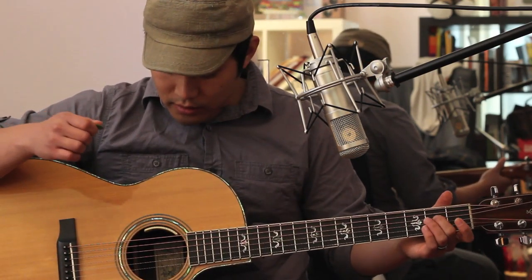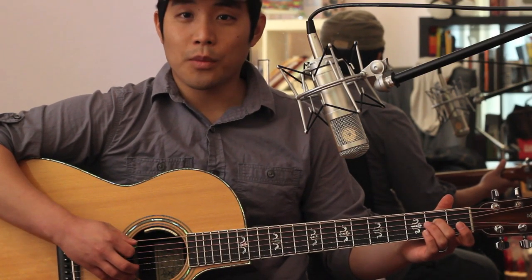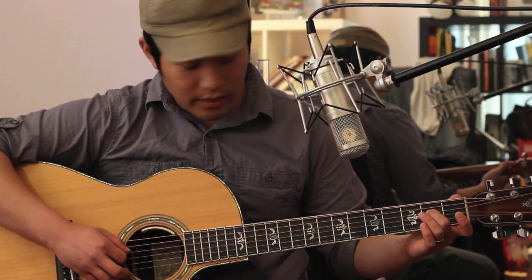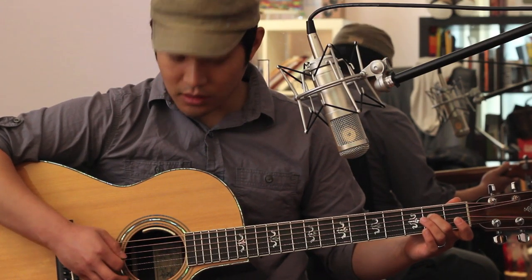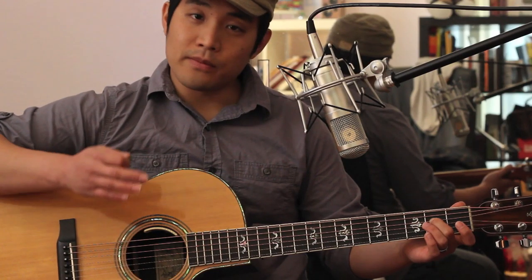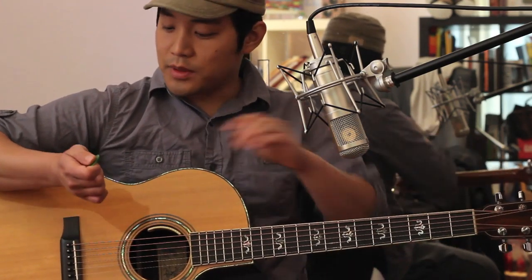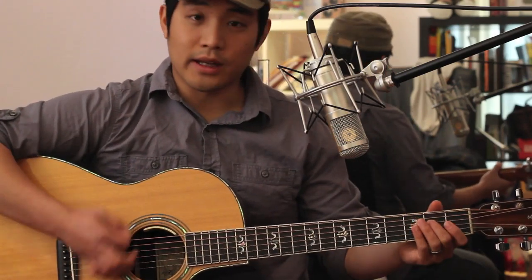The first chord is going to be a C, and you play that with an open 6th string, open 5th string, and then you'll fret the 2nd fret on the 4th string. You'll be playing these verse chords with steady downstrokes in 8th notes, and you'll be muting them with your palm.